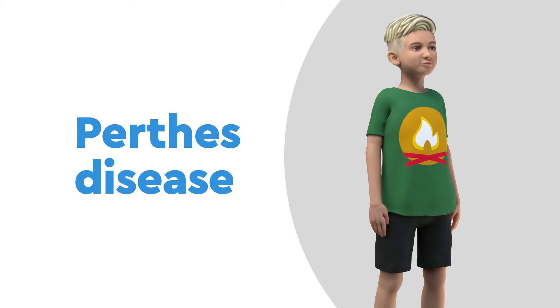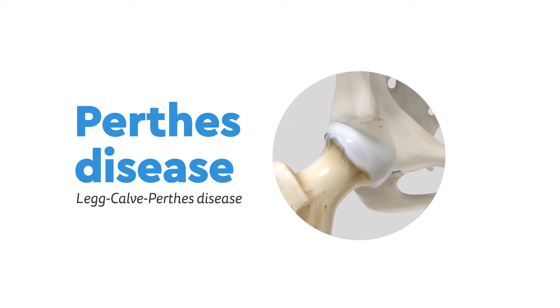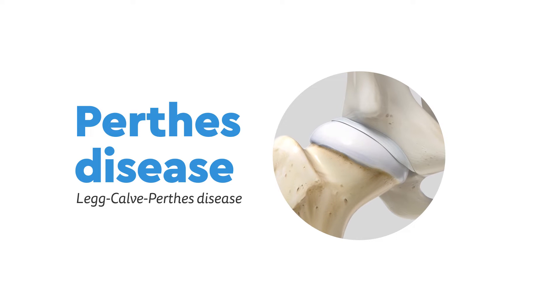Perthes disease, also called Legg-Calvé-Perthes disease, is when the head of the thigh bone dies, collapses, and heals over several years. It is often a painful and frustrating process.